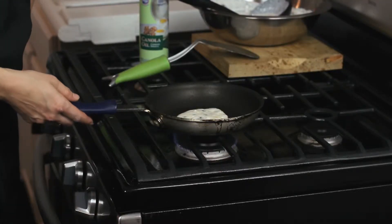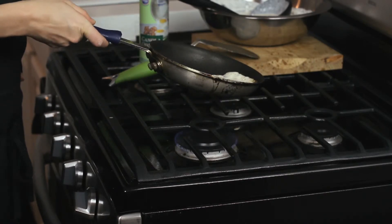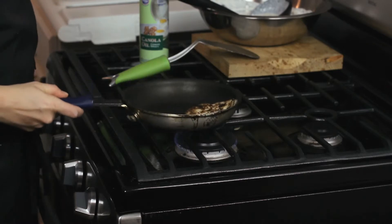So now your pancake is ready to toss. We're going to try and get the pancake to the edge of the pan here, and then with your wrist you want to flip the pancake over just like that.